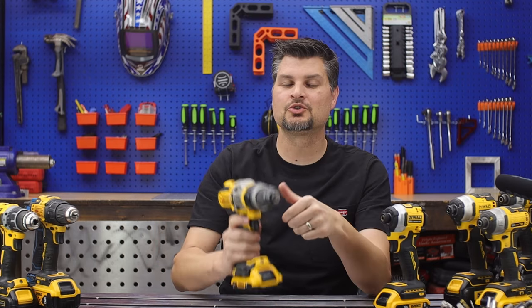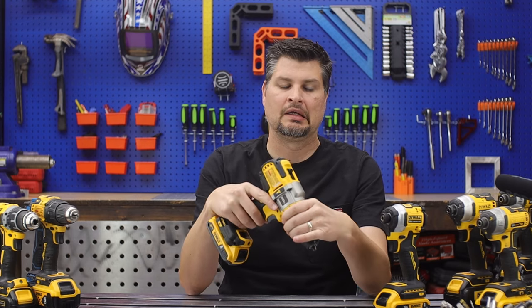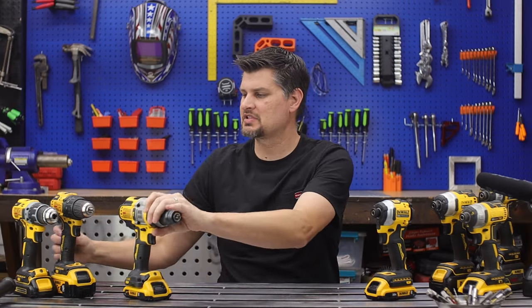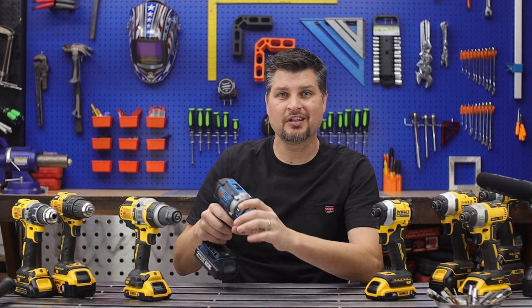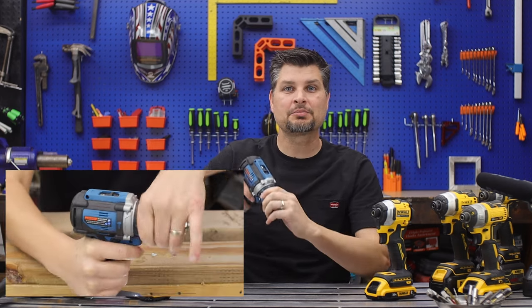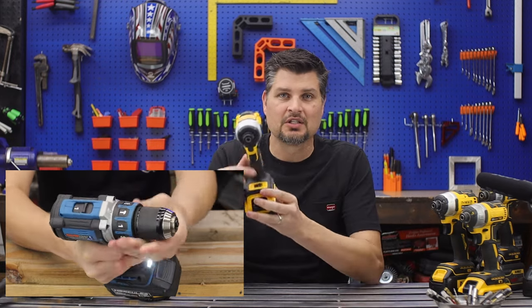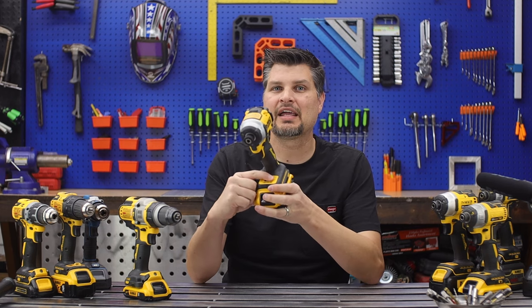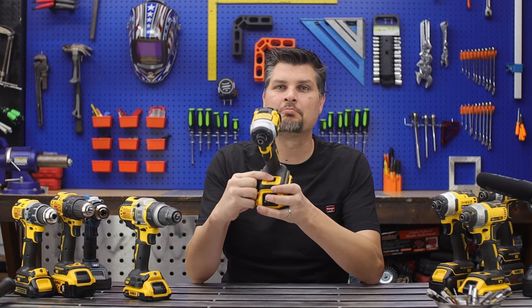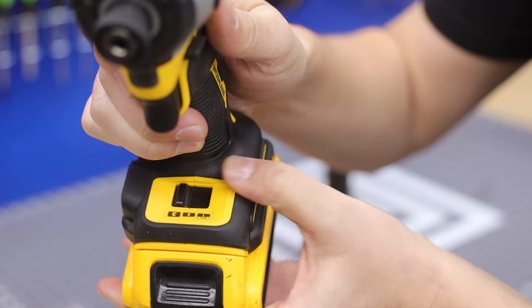Number three: up until just recently, drills were the only ones that gave you adjustable clutches. Impacts did not have that up until recently, and now most everyone comes with three or four adjustable settings.